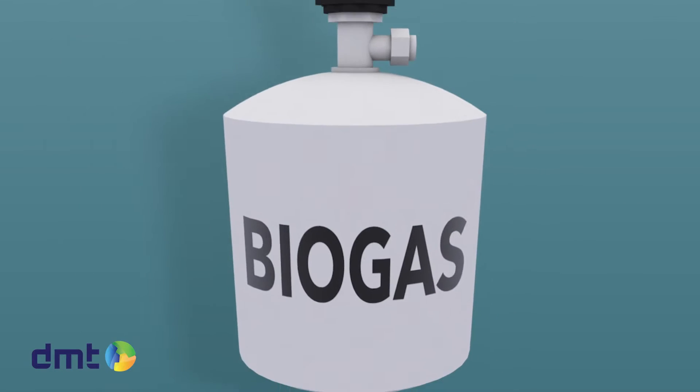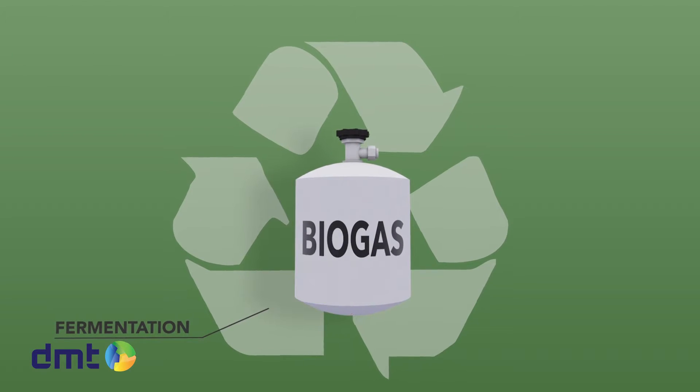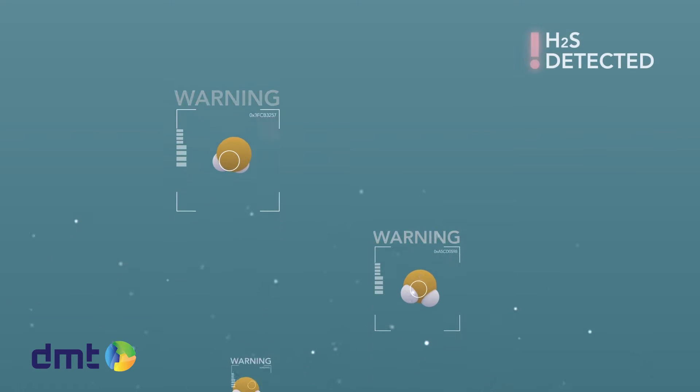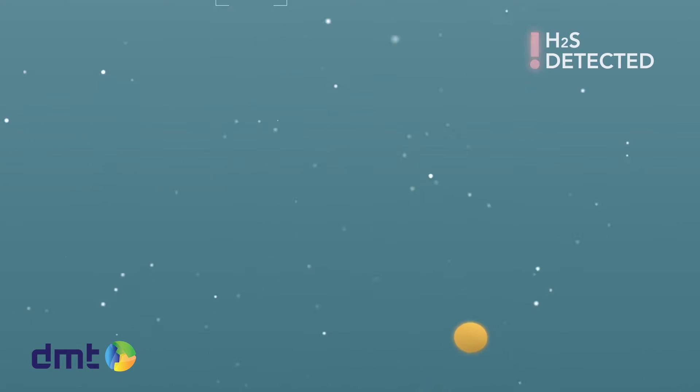Biogas is produced by fermenting waste products and is one of the cleanest forms of renewable energy available nowadays. It does contain contaminations like hydrogen sulfide that need to be removed before it can be used.